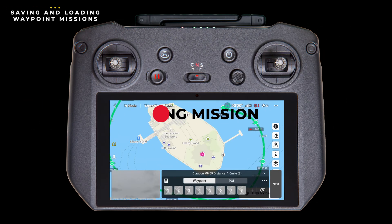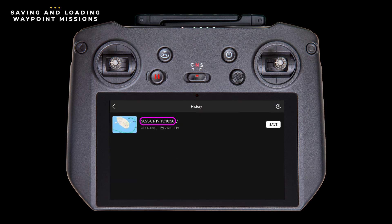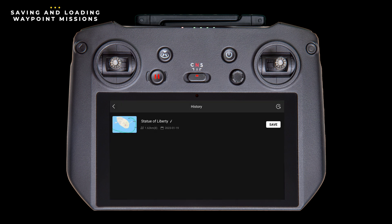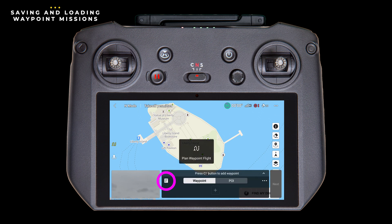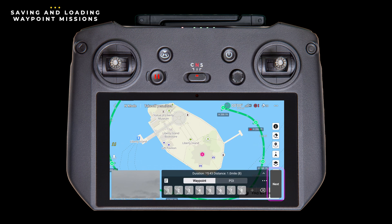Let's talk about saving your waypoint mission. If you try to close waypoints by tapping the waypoint icon and you haven't saved it, you'll receive a prompt as a reminder. However, be aware that you can power off your controller without receiving any warning and you'll lose all your work. To save before exiting, tap this little icon and up pops the history page. By default the mission name is the date and time, but you can tap the pencil icon and type a new name, then tap the blue checkmark, and tap save. To load a previously saved mission, after opening the Fly app, tap the waypoint icon, then tap the history icon, and simply tap the image of the mission you want to load. We'll be covering how to run a waypoint mission in our next video.